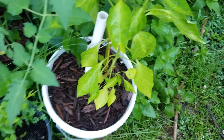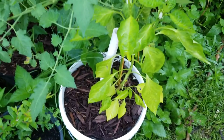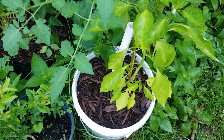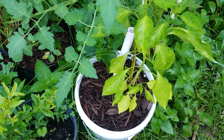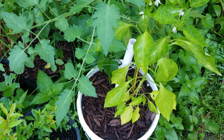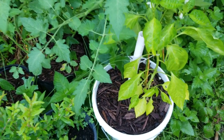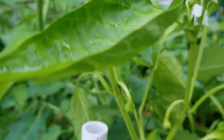This one I'm growing in a container that has recycled soda bottles in it — it's the wicking system. I see a lot of flowers as well as peppers coming on.